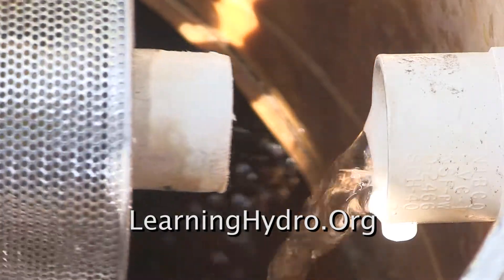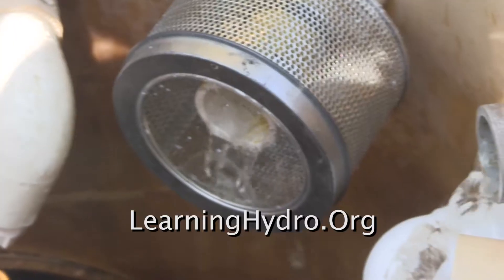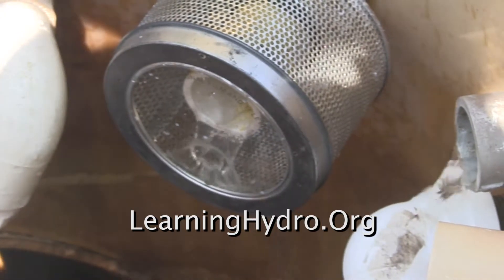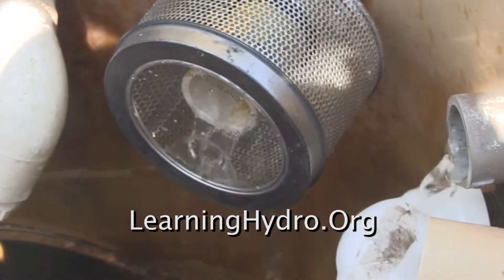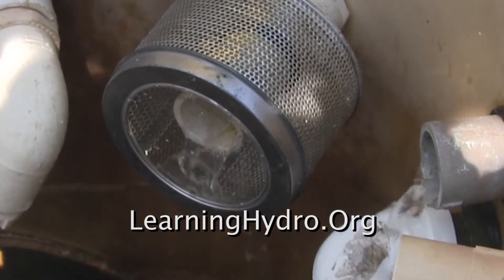And it slips into the female pipe adapter I'm using as the exit for the hydroponic line. We shall see soon how this Chinese metal resists corrosion and if the unit actually filters the outflow.